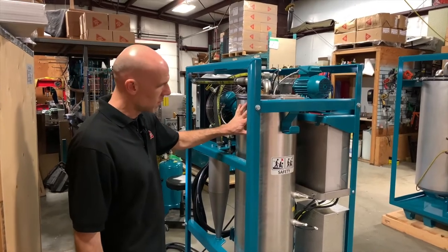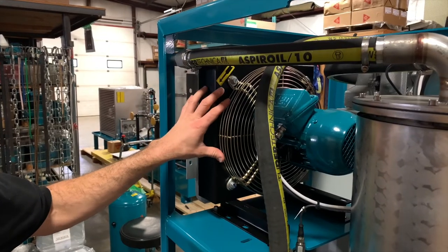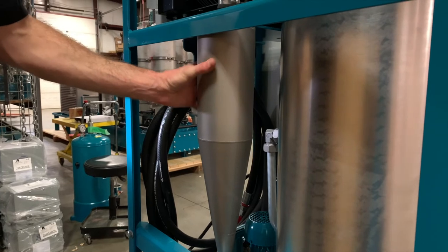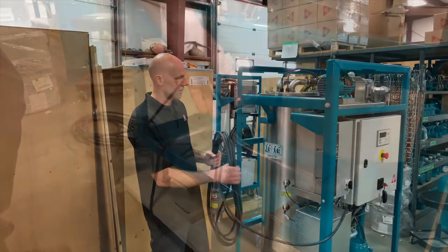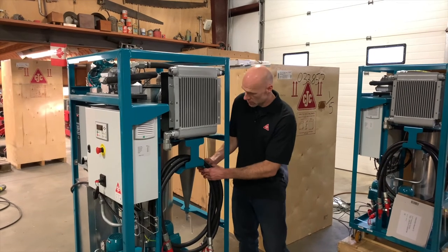Here we've got our desorber chamber, the high and low level switches, and here we've got a fan forced heat exchanger, which helps to cool the air in the air circuit. Down here is the cyclone where the water collects to be discharged from the water outlet. On the side, we have a convenient spot to hang the cord, and on the other side you'll find a hose rack.